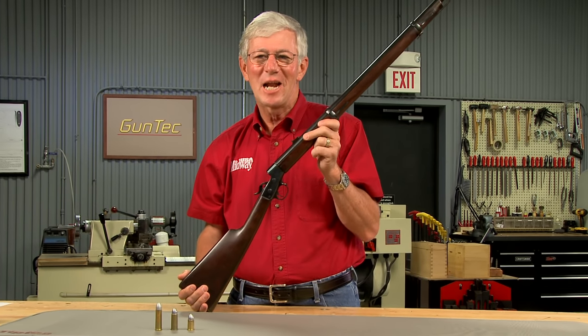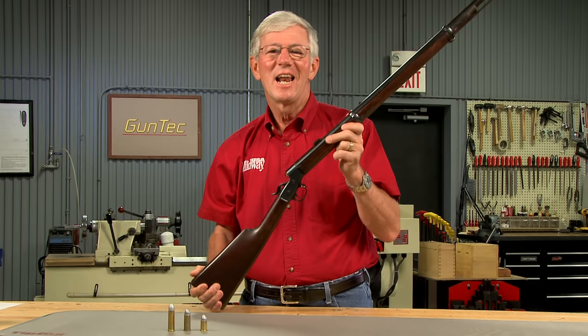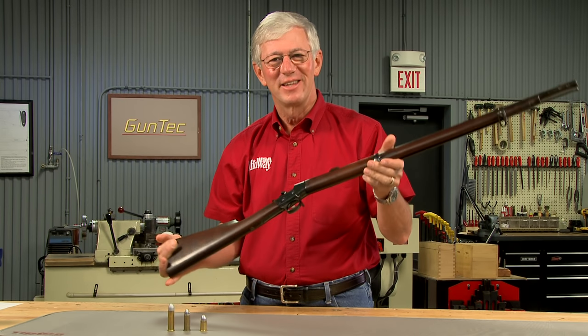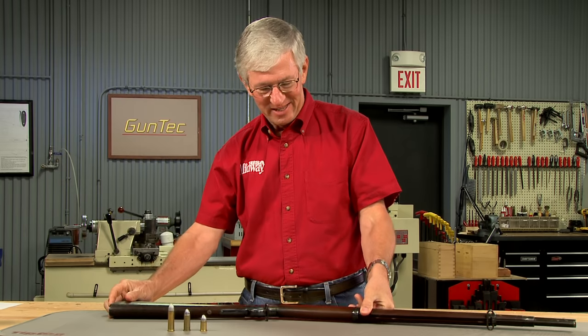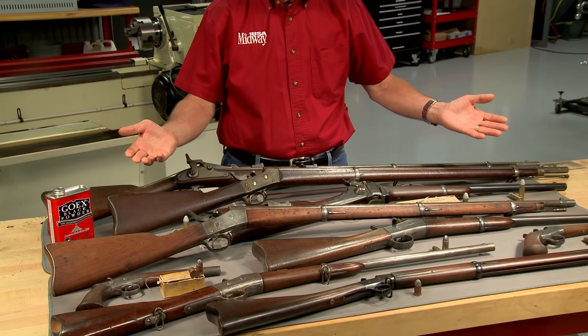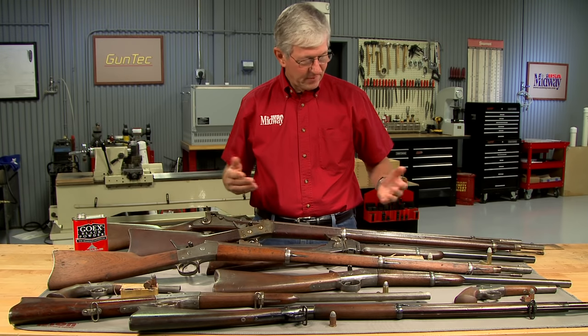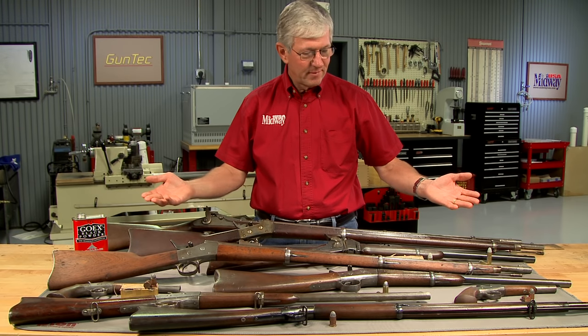I love to shoot old 50 caliber black powder cartridge guns like this rolling block Cadet model. Let's take a look at some of them. These guns were produced in several factories and in a wide variety of models, mostly in the 1860s and 1870s.